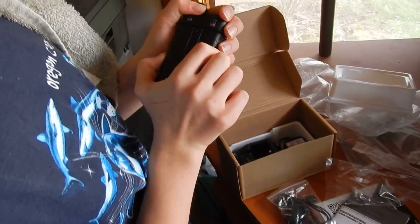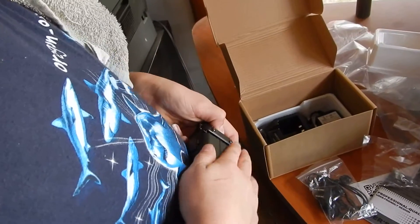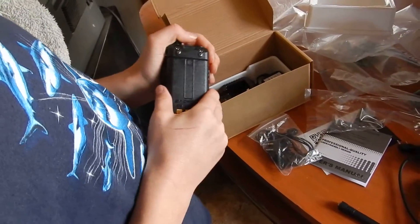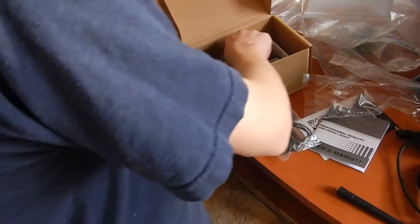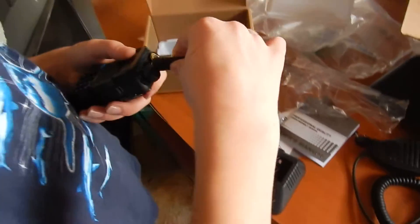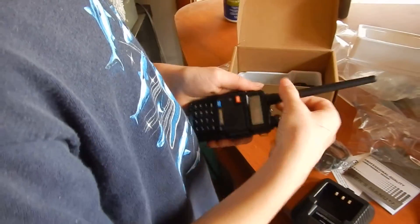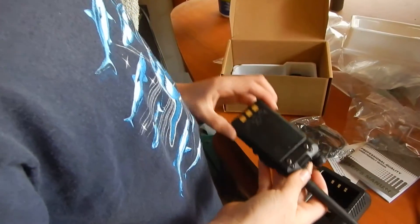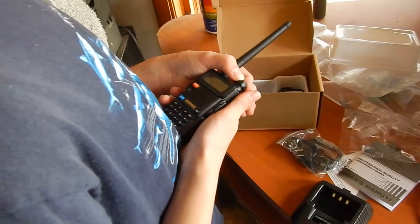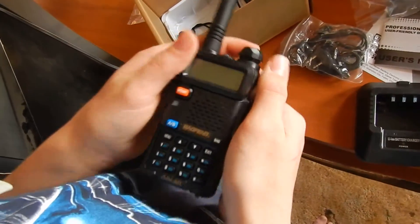Oh, I see. There's that. This is the dock that goes on. There's the rolling antenna. It's nice in my hand. See if it works. It's good. Hey, it's got its pre-loaded channel.